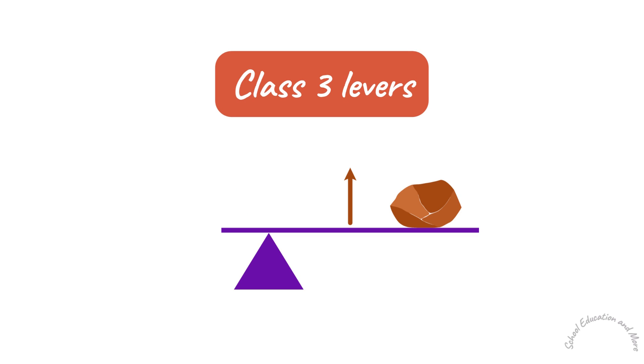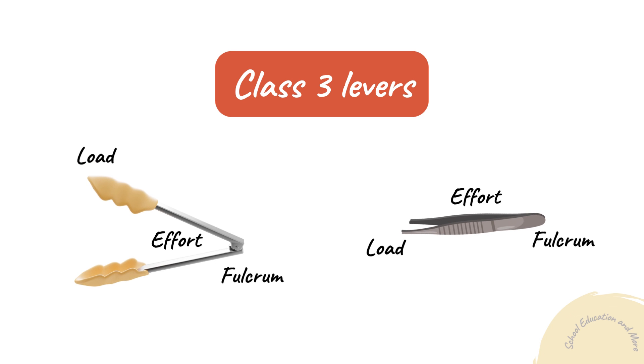Class 3 Levers. In Class 3 Levers, the effort is located between the fulcrum and the load. Examples of Class 3 Levers are a pair of tongs and tweezers.